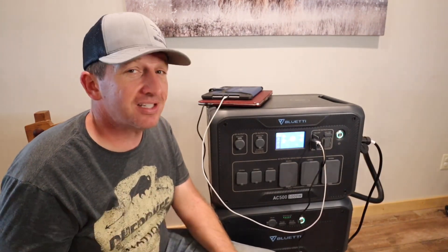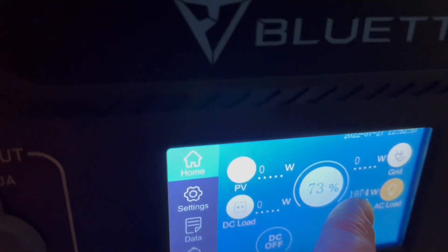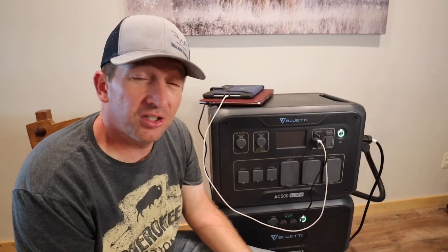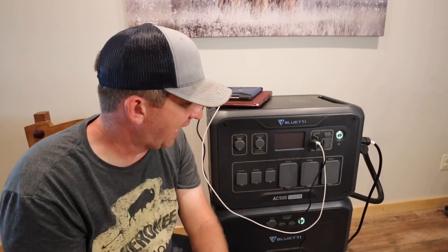Speaking of that — the power went out the other day and we actually had to use it. Our son Ranger wanted mac and cheese, but the power was out. And what was he making? Mac and cheese — because the BlueEtti was pulling 1,972 watts running the microwave. BlueEtti to the rescue! You can see it handled that 2,000-watt microwave like a champ. A 5,000-watt inverter definitely has the power for it.